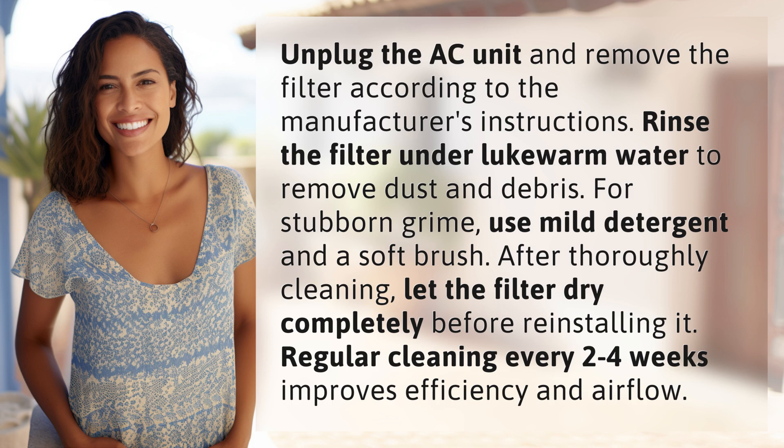For stubborn grime, use mild detergent and a soft brush. After thoroughly cleaning, let the filter dry completely before reinstalling it.